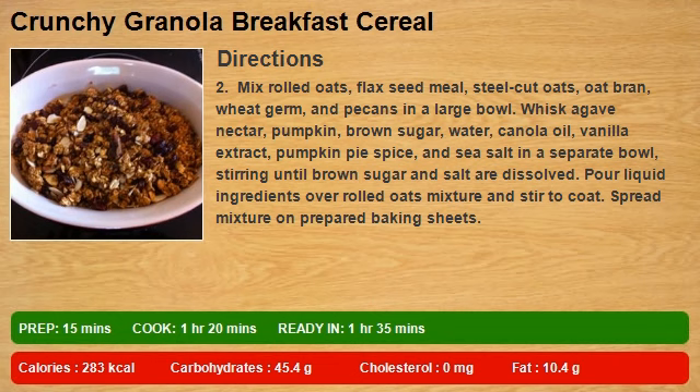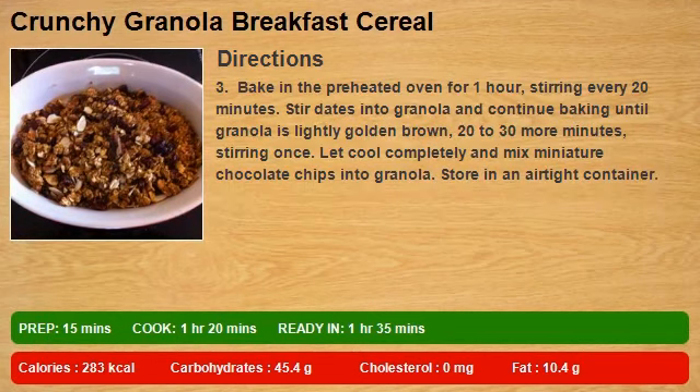Step 3: Spread mixture on prepared baking sheets. Bake in the preheated oven for 1 hour, stirring every 20 minutes. Stir dates into granola and continue baking until granola is lightly golden brown, 20 to 30 more minutes, stirring once. Let cool completely and mix miniature chocolate chips into granola.